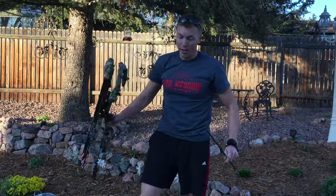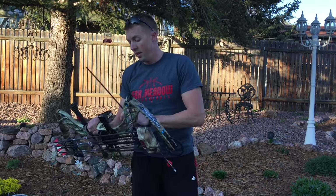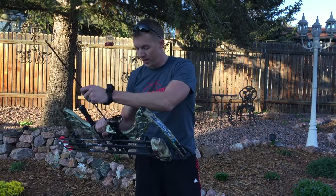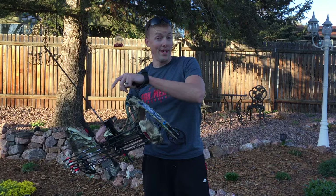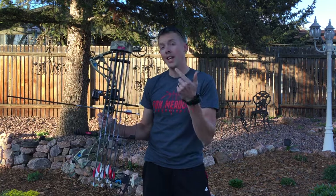So I've got my bow here tonight to show you a little bit about what we've been talking about in class. And compared to the picture that we saw in class, I'm not shooting with my feet. However, I am shooting with my hands here to show you the two new types of energy we learned about, which was potential energy and kinetic energy.